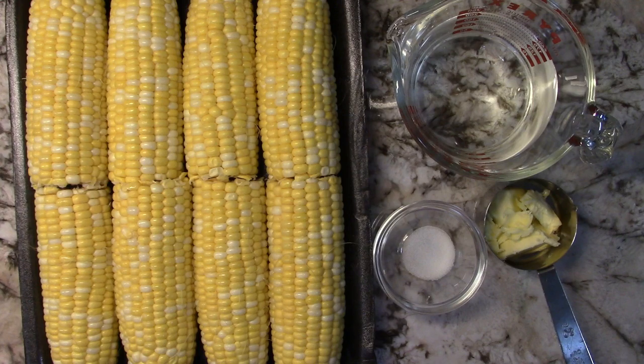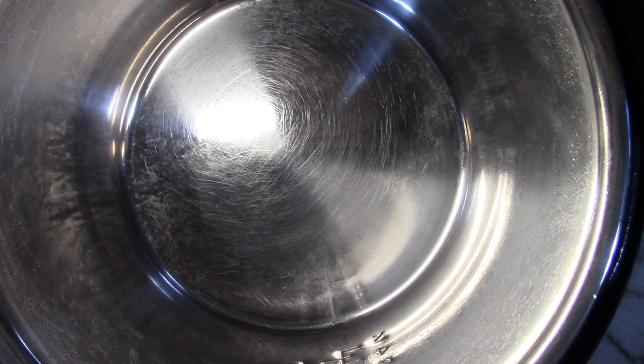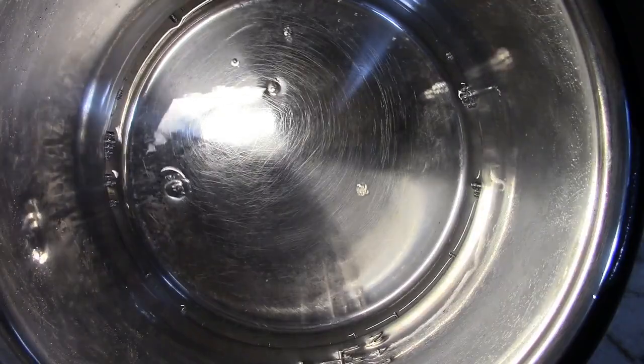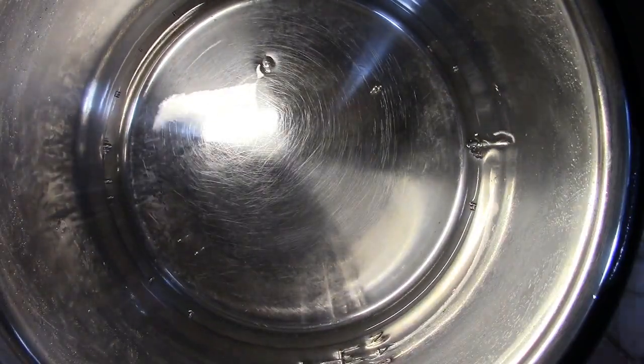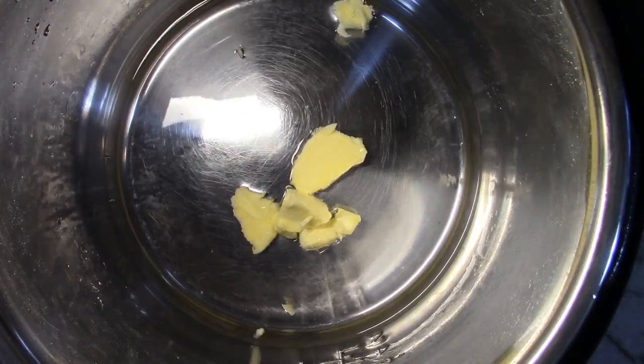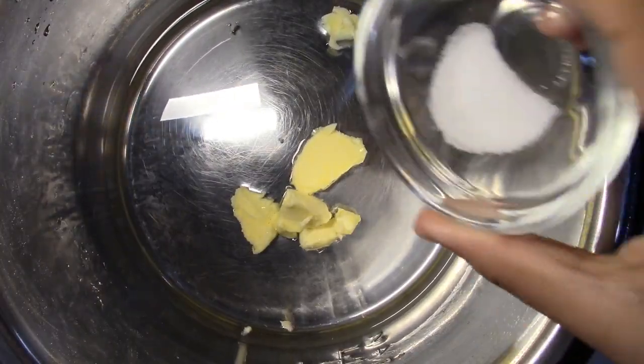So let's get started. First, we're going to be adding our water, then our butter, and finally our salt.